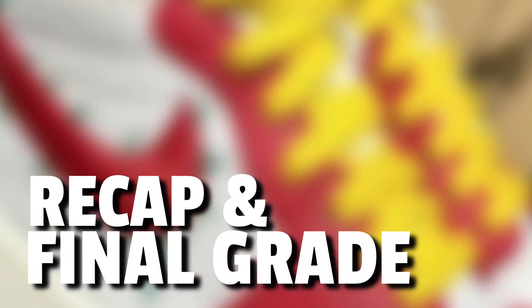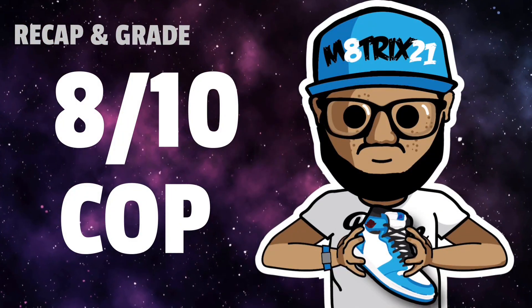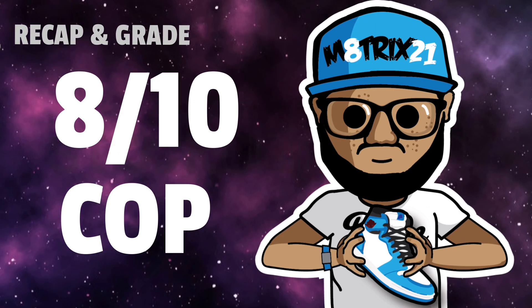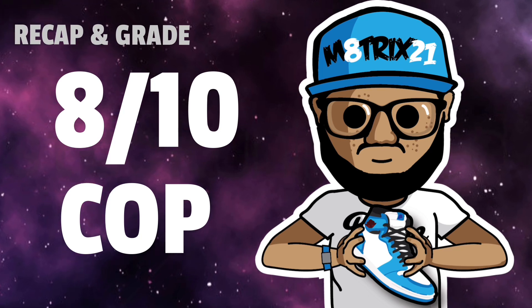For the recap and final grade: the release date is unknown but it will be in 2023. The price is $150 and you may find these on the SNKRS app and other select retailers. I don't expect these to be a general release and I don't expect them to sit around too much, so make sure you find out when they're releasing. I give these an 8 out of 10 — definitely a cop. I think these will only be in women's sizes, but add them to the collection even if you can't wear them. It's a nice display piece because the details are amazing.